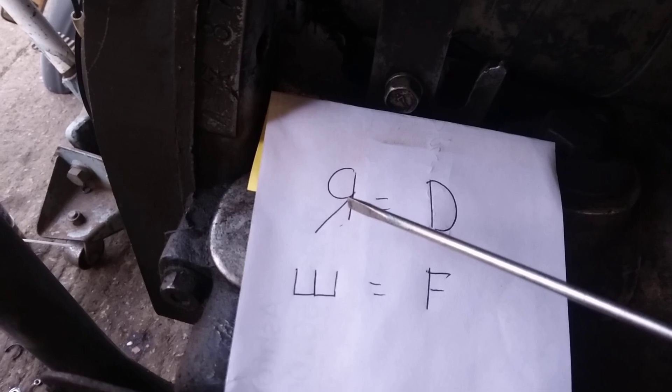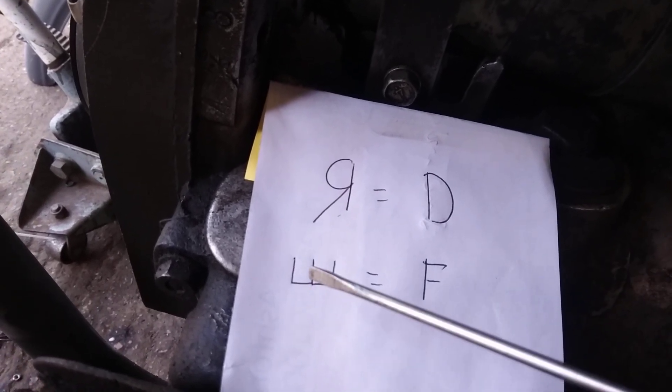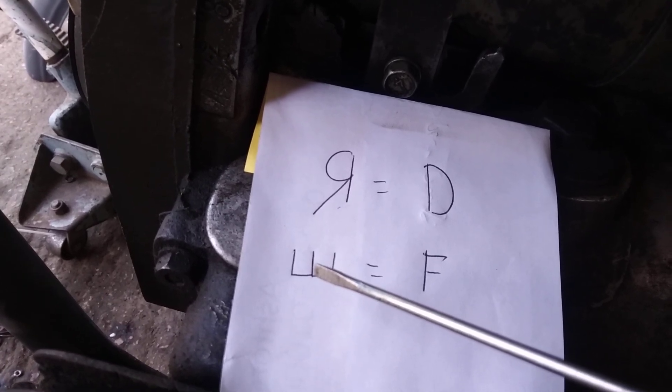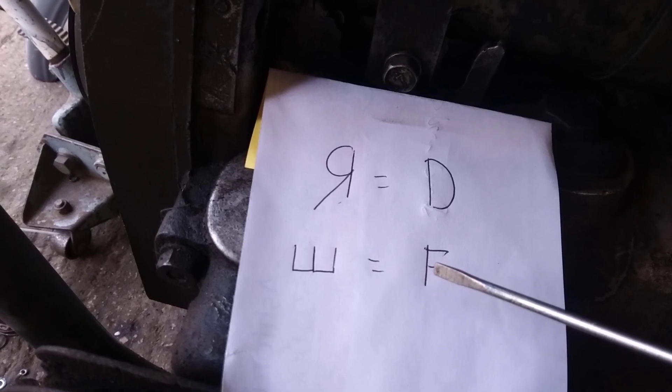The YAR — that's like a backwards R, pronounced YAR — is the equivalent to our D terminal. And you've got that letter there, which is pronounced SHU, like an E on its back, and that's the equivalent to our field terminal.